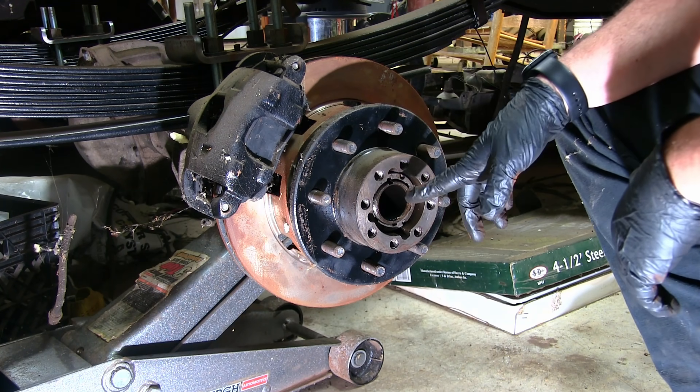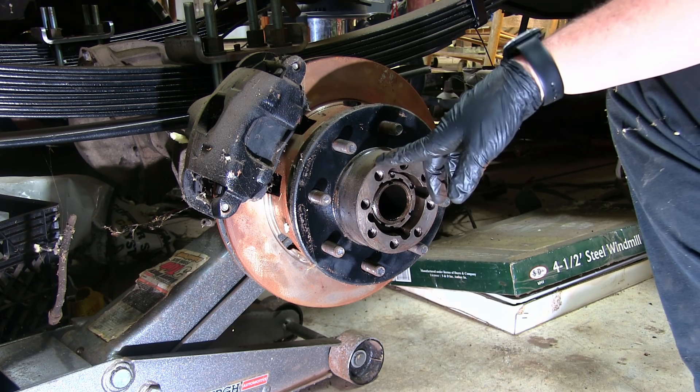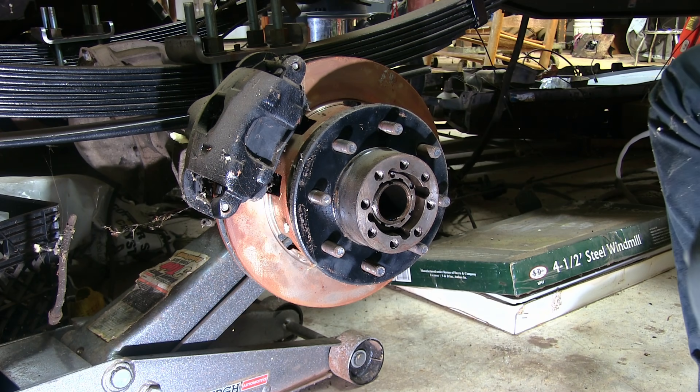Alright guys, I'm going to give you the actual correct way to torque this down. I want to send a shout out and thanks to Smokey2B, Charles Coleman. He sent me the proper torque specs for this, so I'm going to show you how it's done.